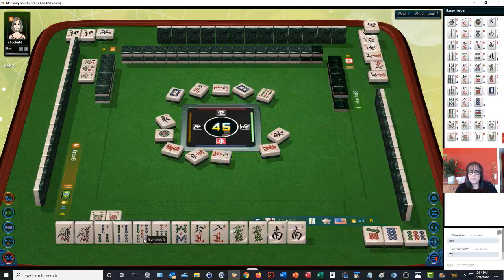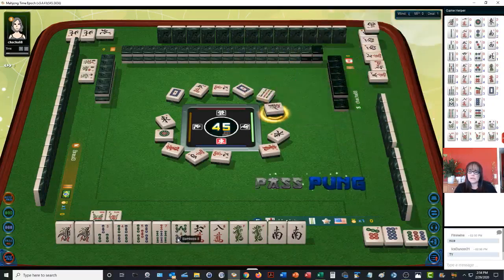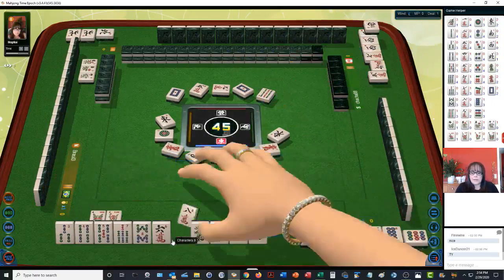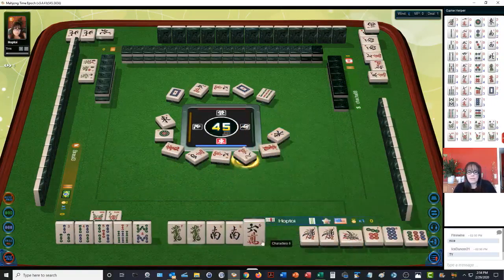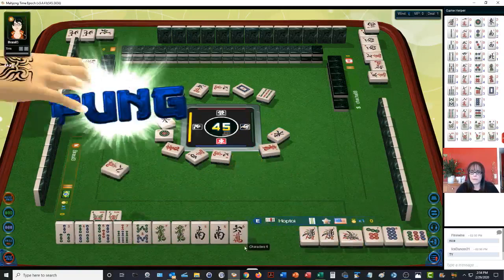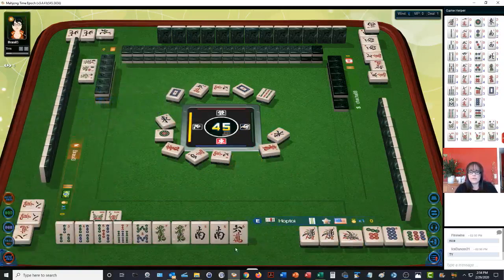We have a three, four, five chow and a side wait. So if we could pung these honors, we could be ready on a side wait. We're going to expedite the hand because we have a three, four, five chow, a seven-eight side wait, and two pair. See if we can pung one of these and be ready to win.